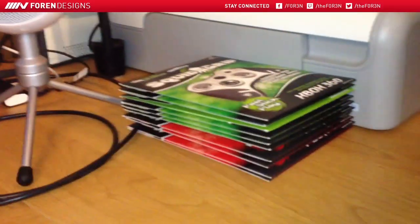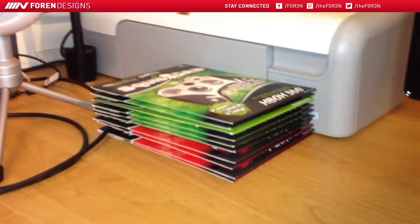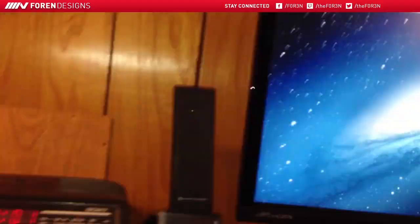We also have a ton of squid grips over here, but you guys will see more about that soon — probably tomorrow. Anyways, we'll get into the actual PC.